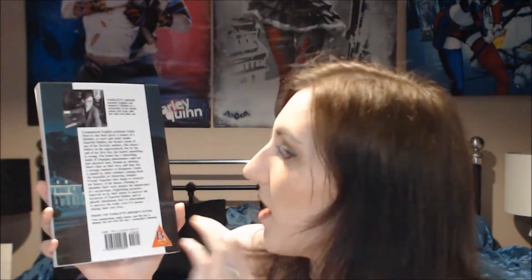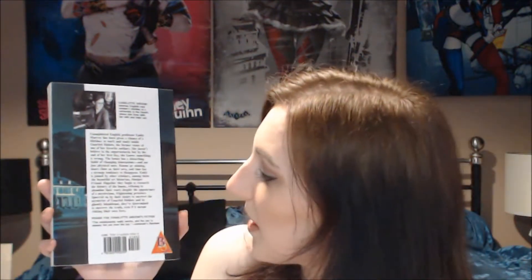On the back you've still got a bit of the house from the front cover, so that continues around. There's a panel in the middle with a little bit about Charlotte at the top, including her author photo, and then a blurb about what the book is all about.